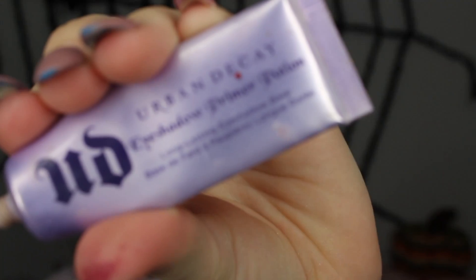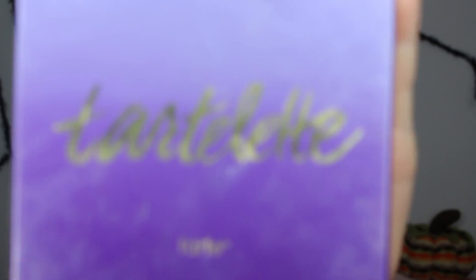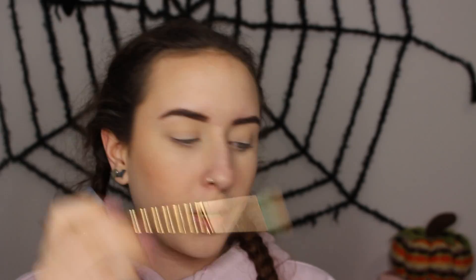This is my Urban Decay Eyeshadow Primer in Original. Using my Tarte Charlotte palette, I'm going to start with the shade Super Mom. Going in with this same palette again, I'm taking the shade Wonder and buffing it into my crease to get that transition shade.